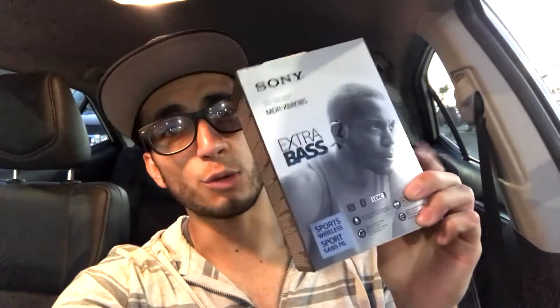I got these Sony Extra Bass headphones. I hope these are good and I hope they last a while, because I don't have good luck with headphones — I always buy cheap ones so they don't last long. But these are not cheap and I'm hoping they're gonna last a while. They look cool and they're Sony — you have to trust Sony, right?